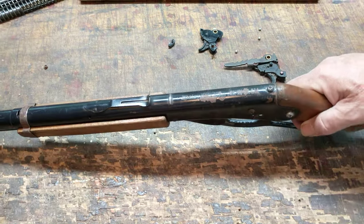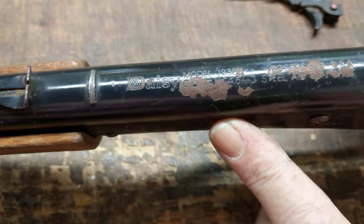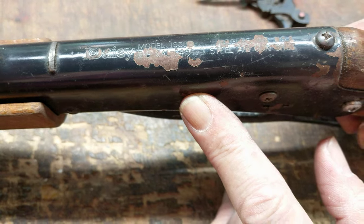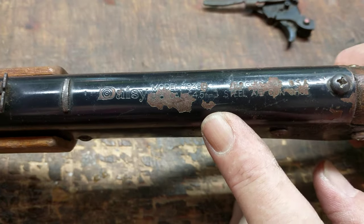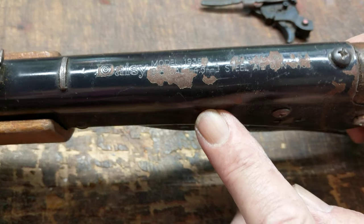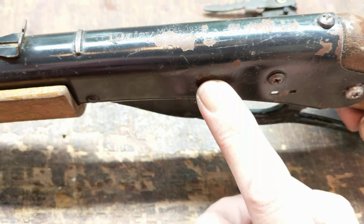And, as always, let's look at the roll stamp. It is in fact a Daisy, model 1838B, and it is a Red Ryder. Wait — can you read that really well? Does that say B? Yeah, it says B. So it's not one of the AAB versions.